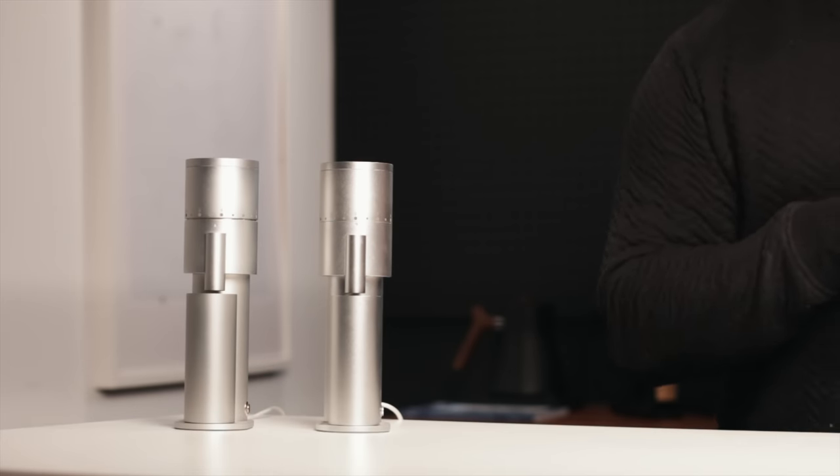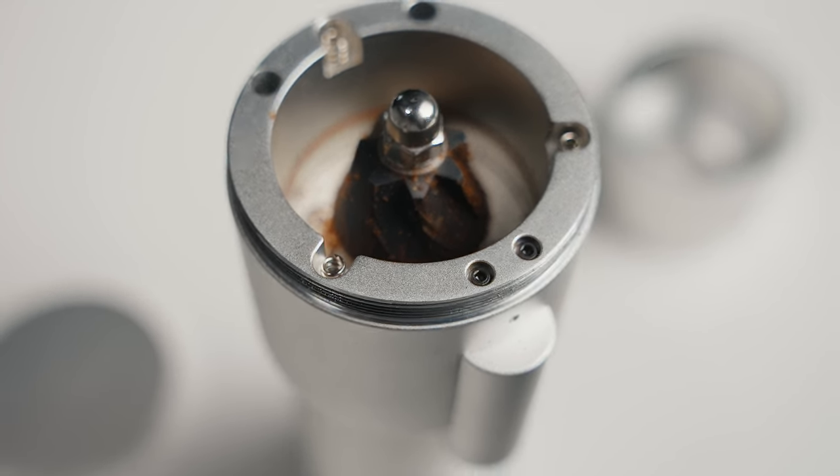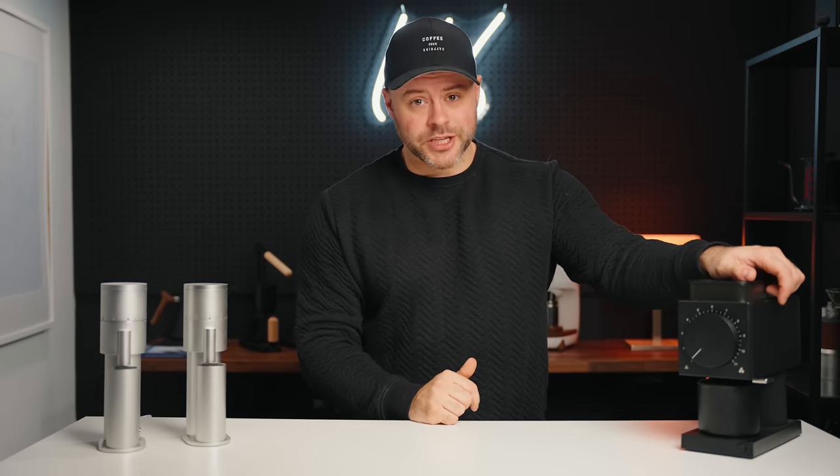Welcome back, friends. Today we're doing a grinder comparison — the Fellow Ode versus the Option-O Lagom Mini. Both of these coffee grinders are found around the $300 mark: $299 for the Fellow Ode, $320 for the Lagom Mini, with a $55 upgrade for the 48-millimeter burr version. In today's video I'm mostly comparing the 48-millimeter burr to the Fellow Ode. I'll link the full reviews for both grinders in the description for full context.